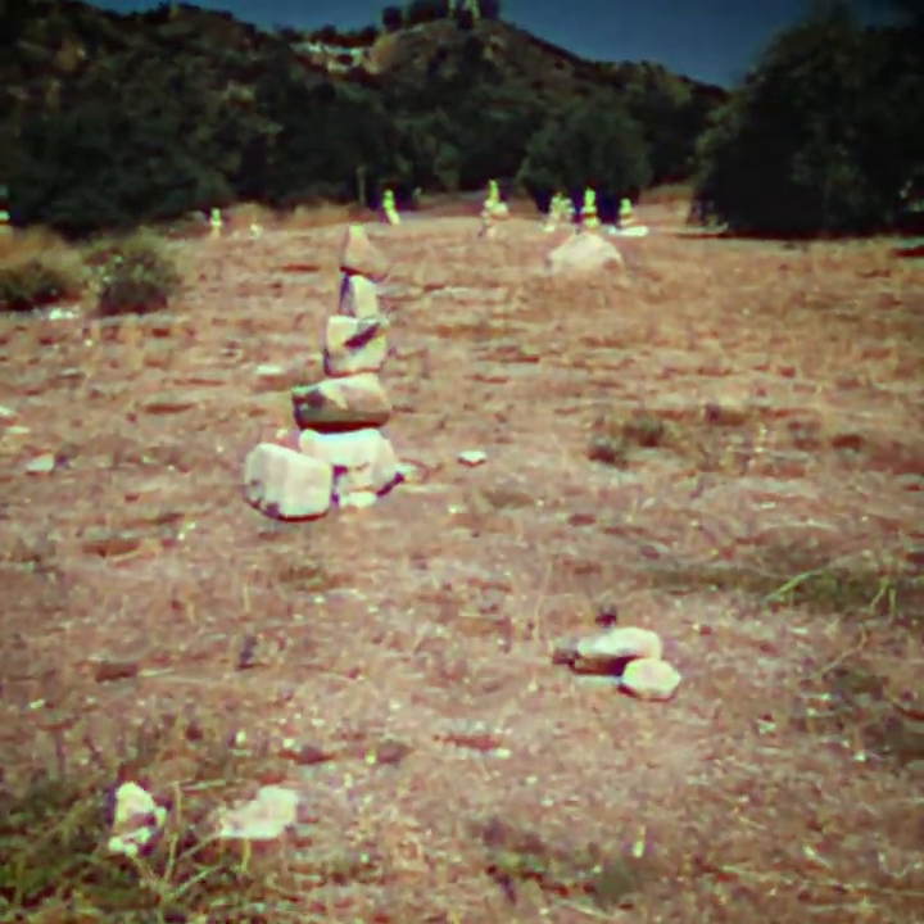I found this really cool stacked rock garden. I can't believe this is just on the side of the road here. I'm gonna start here.